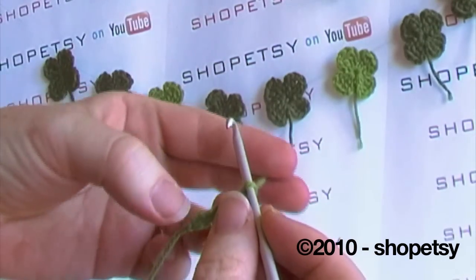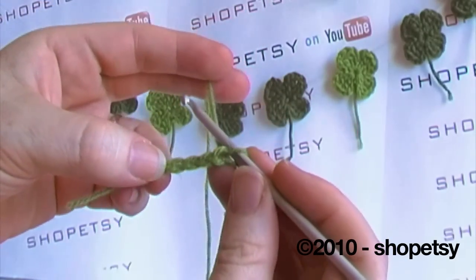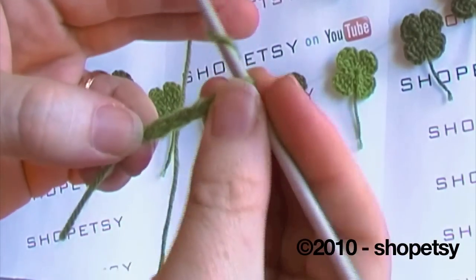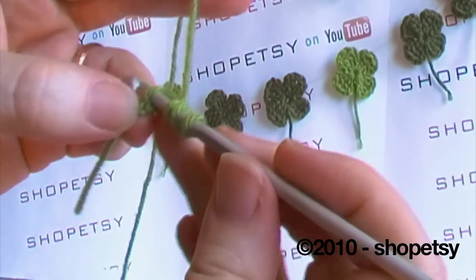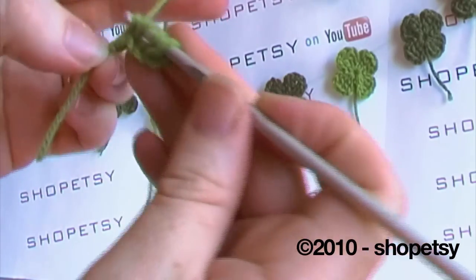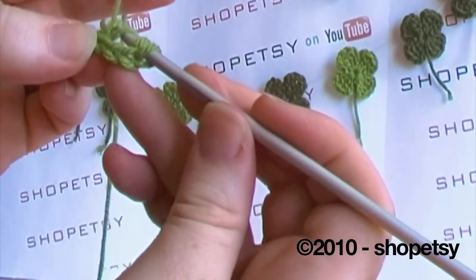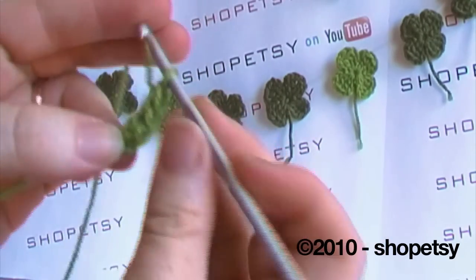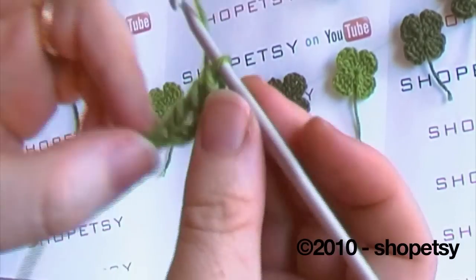Into the first stitch we're going to do two double trebles, also known as a triple crochet. We do this stitch by yarning over once, twice, and then putting the hook into the first stitch. Yarn over, pulling it through. Now we're going to go through two at a time: through two, yarn over, through two, yarn over, through two. That is called a double treble or a triple crochet depending on where you're from.